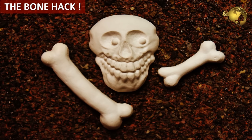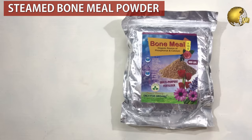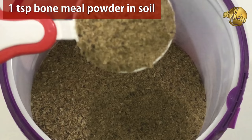Now for the bonus hack — a nursery secret. I once found a small piece of long bone during repotting a Hibiscus pot from a nursery store. This hack works by slowly releasing phosphorus into the soil, producing good blooms. You can use steamed bone meal powder, easily available at garden stores or online — mix 1 teaspoon of bone meal powder into the soil during repotting.